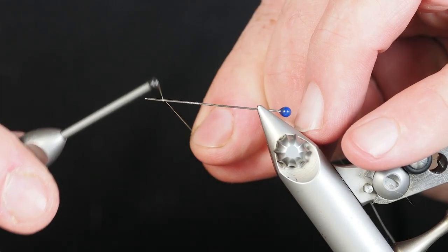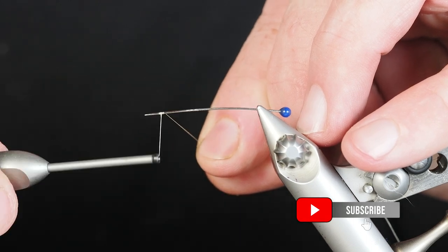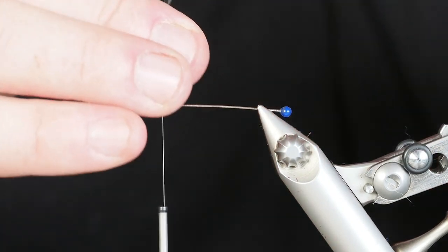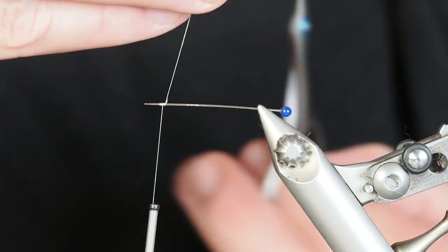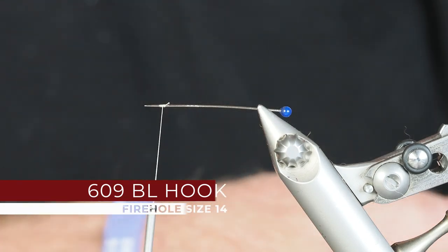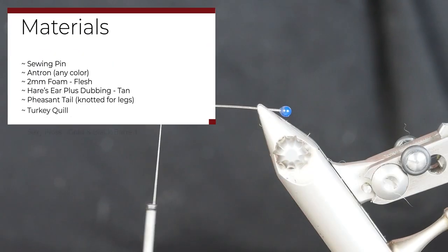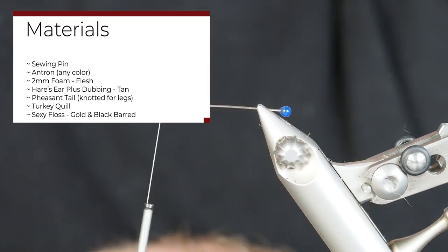We're going to go ahead and call this pattern the Haddon Hopper. I figured why not — I haven't tried to name too many flies after our family name. As you can see, we're starting out in sort of an unorthodox way, tying on a sewing pin. The reason I'm doing that is we're going to tie this as an extended body grasshopper, or hopper fly.